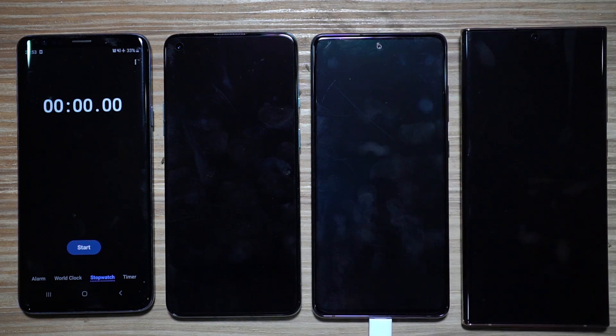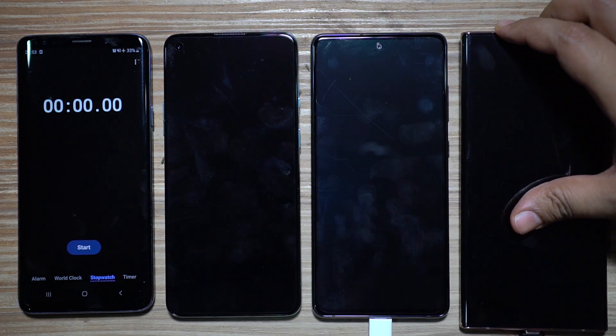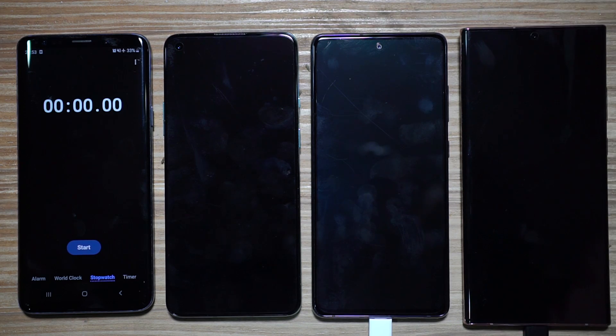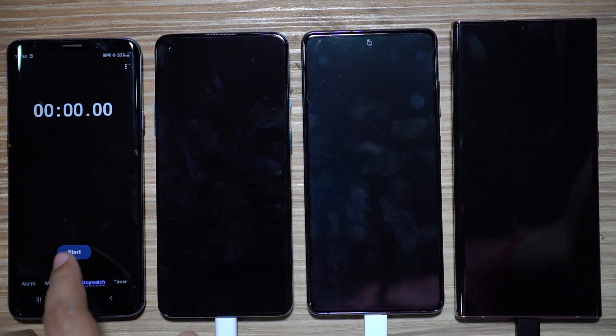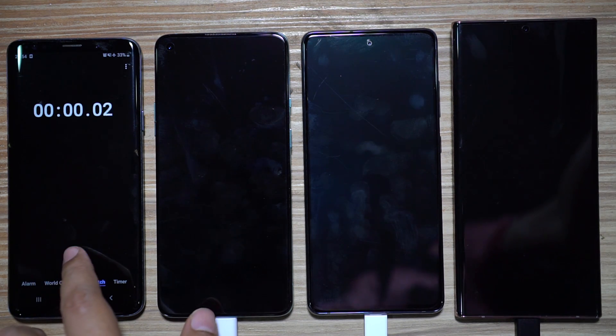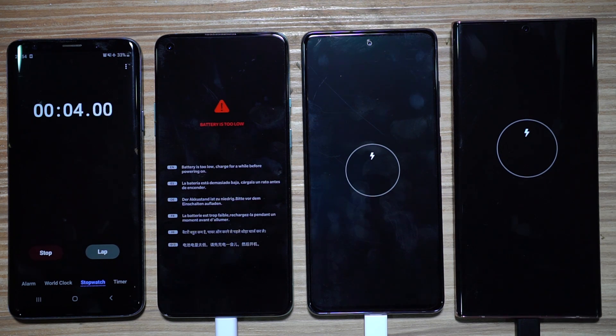The Note 20 Ultra's charging brick is rated at 5V/3A or 9V/2.77A — up to 25 watts. This video is going to be very interesting, and at the end I'll also show you a charging graph to give a clear idea of the charging characteristics of these three power adapters. All three devices are currently switched off due to no battery.